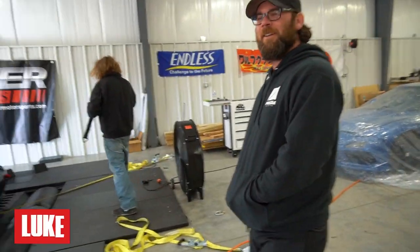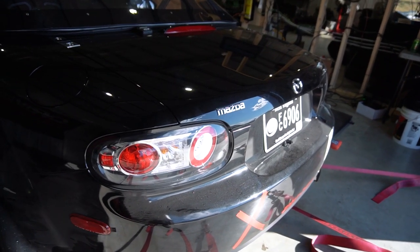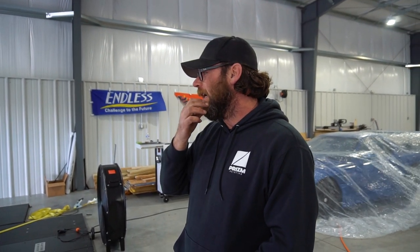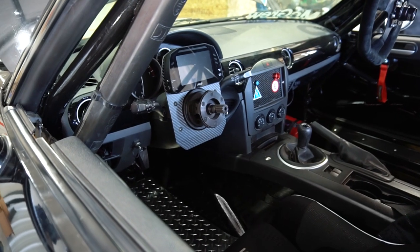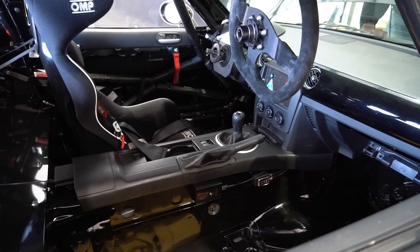So this is my third Miata. I've tracked all kinds of different things — I had an NA and NB, and I bought an NC. I ran Grid Life; I have a Viper ACR. Last year I ran Grid Life with it, and then they had the Grid Life Touring Cup series, which is the wheel-to-wheel series.